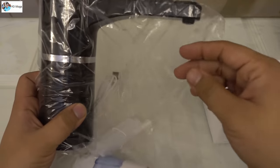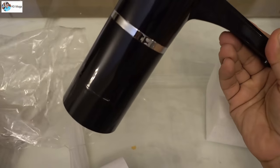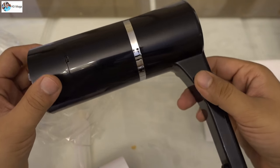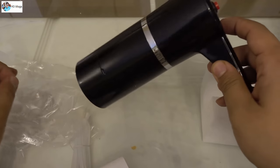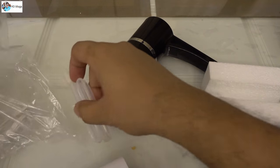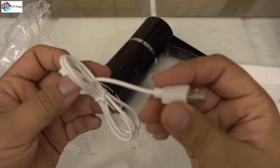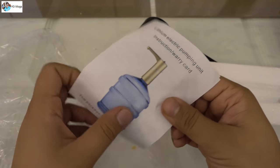Inside there is a pump — this is the main thing. You can charge it through a USB cable; you just need a USB cable to charge it. This comes with a USB cable included — nice cable, good quality.